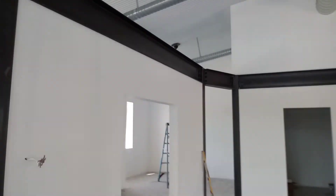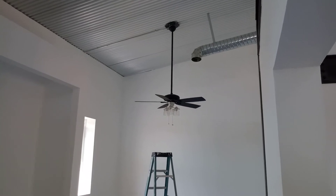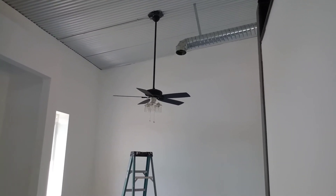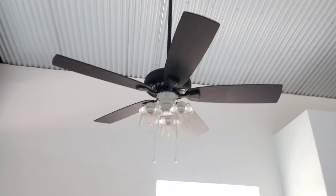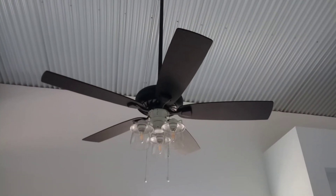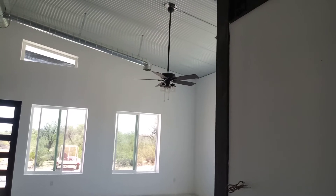I didn't realize I wasn't going to like the fans until they were installed. They were mostly white with black blades that I had painted early on, and it looked like too much black and white — like Beetlejuice. So I had to paint them. I left the bottom light part white because there's too much to reach while up on a ladder. The ones that hadn't been installed yet I actually painted before they were assembled, so they look nice.